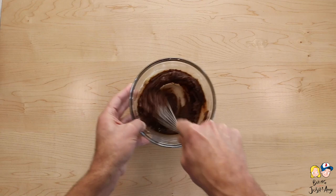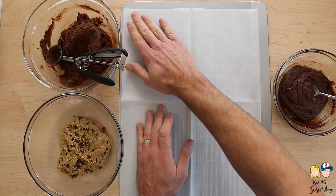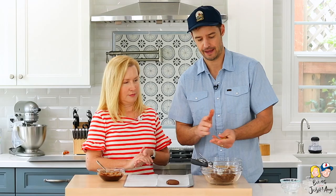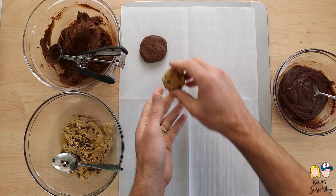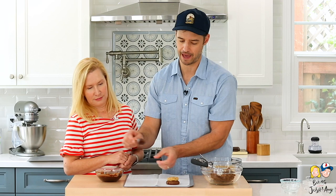Now it's time to start constructing these monster cookies. They're so big you can only fit four to a baking sheet. First, take about two tablespoons of chocolate cookie dough, roll it into a ball, put it on the baking sheet, and flatten it down to about a half inch thick. Next, take the graham cracker cookie dough — about two tablespoons — flatten it slightly in your hands and stack it right on top. Then take about a tablespoon of brownie batter and put it right on top. Try not to let it go over the edges so it doesn't burn.